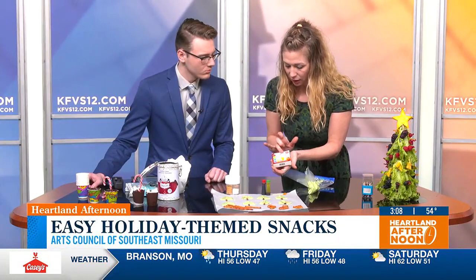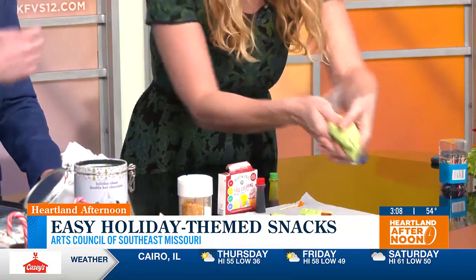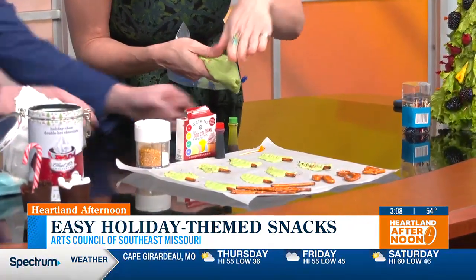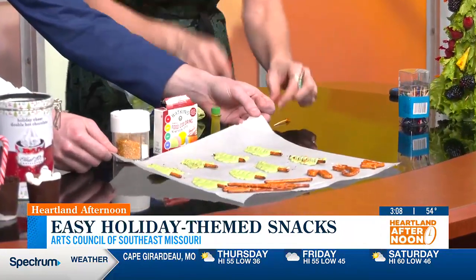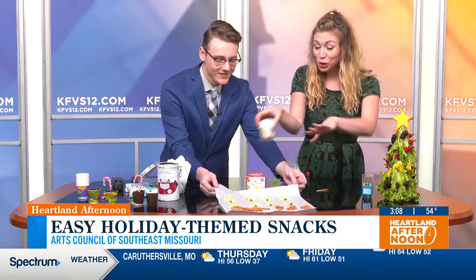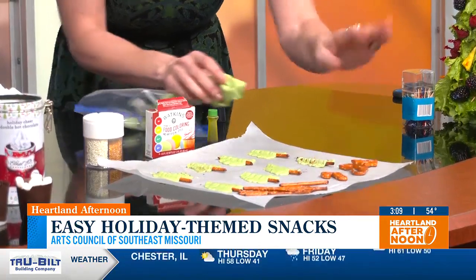I got some natural food dyes — I don't like using artificial dyes — and I tinted that to make a really nice green. Then you can just pipe that over your pretzel sticks and get these adorable Christmas tree shapes. You can put sprinkles all over it, the kids can decorate, you can put different candies. You can also do it with the little shaped ones where kids outline shapes — red ones for your stockings and candy canes. So that's super fun.